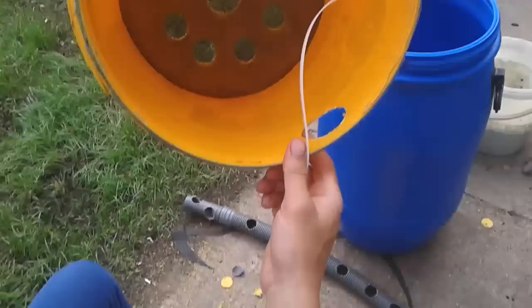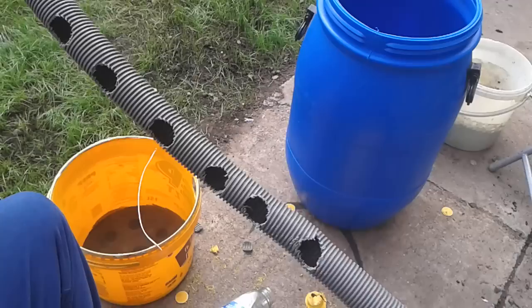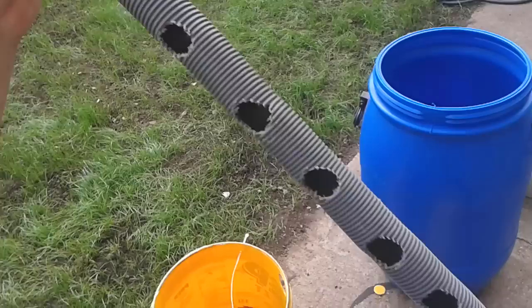That's what you want really — something like that, so you've got a mesh there. Then you want to get a vacuum cleaner tube; you usually find old ones laying out. You get the whole tube and cut a load of holes in it.